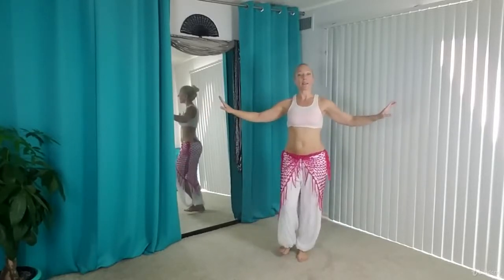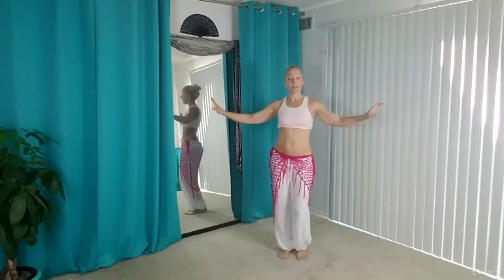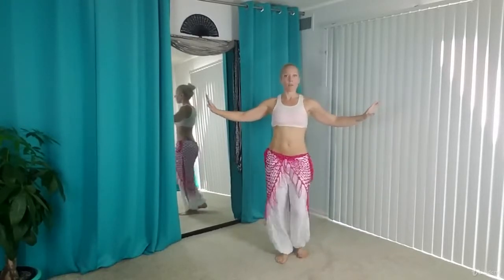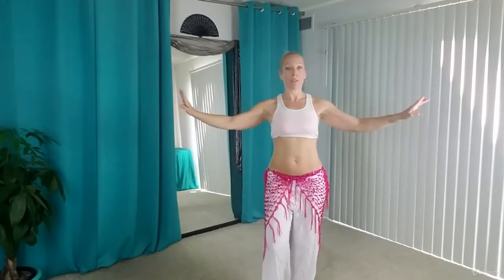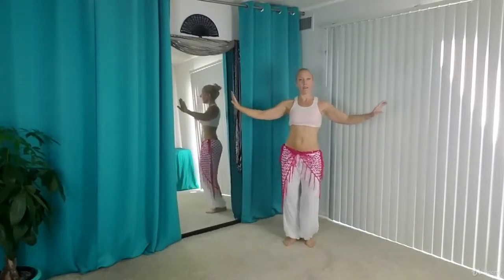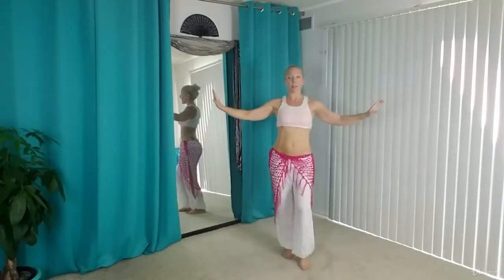And you can just play around with doing that in place, or you can walk forward with it or backwards. So you're stepping, lifting the hip, lifting the other foot up, stepping, lifting the hip of the foot you stepped on.